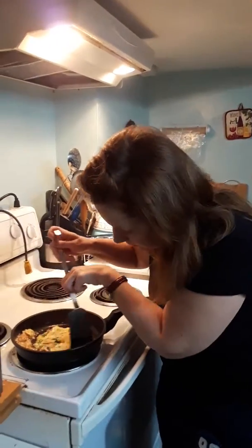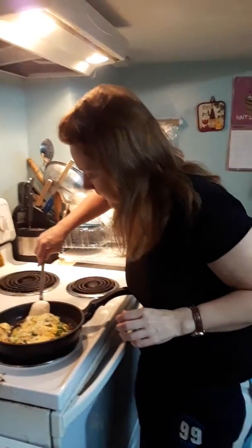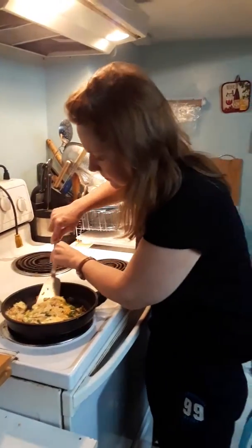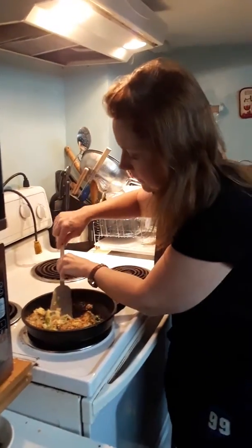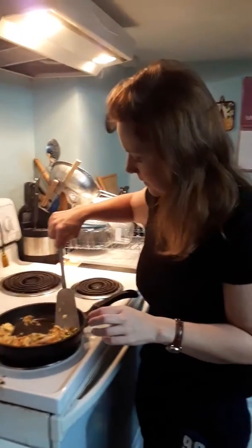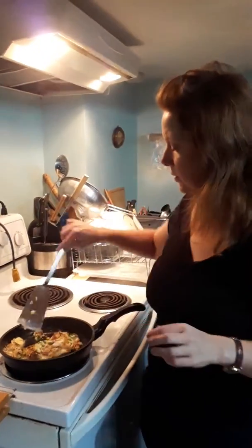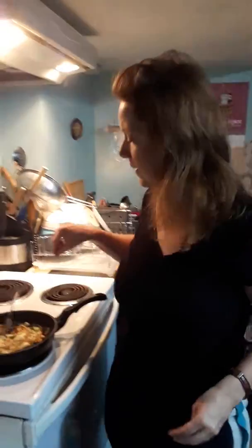Just going around the edges here where most of the egg is. Looks like it's cooking pretty well. Maybe just turn it over — here we go. So that's the one in. I'm just going to cook it on this side and then I'll be done. That's it, bye for now.